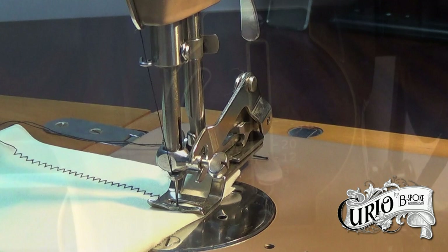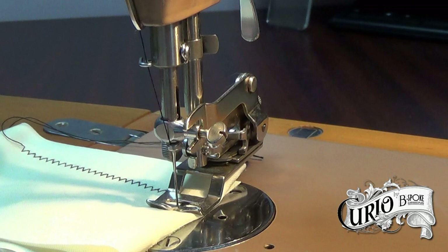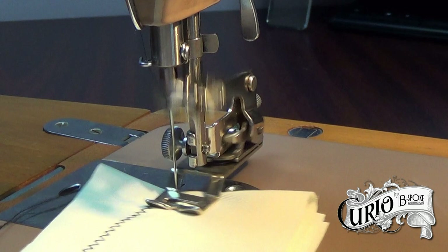Selecting a shorter stitch length makes a tighter zigzag. Here you can see how the up and down motion of the needle bar drives the ratchet wheel that moves the fabric from side to side.